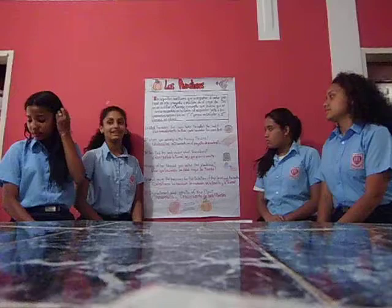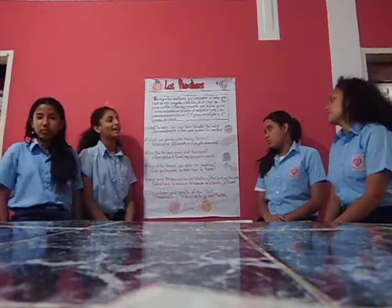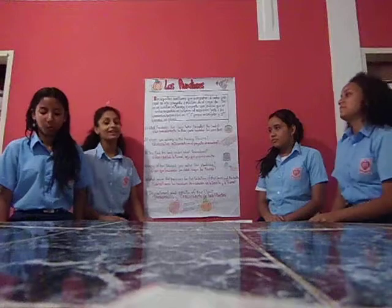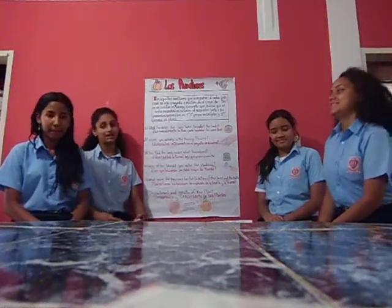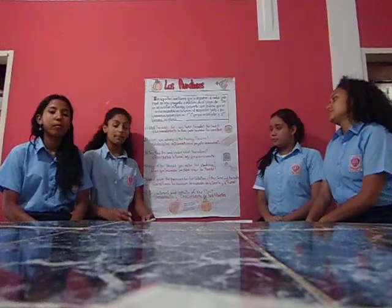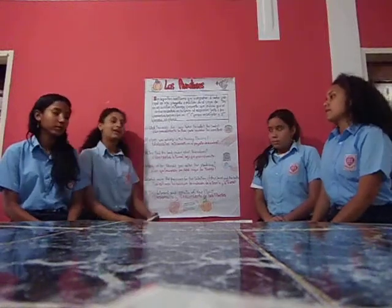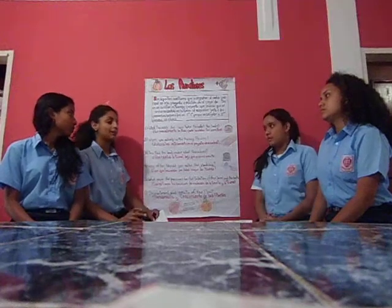¿Abonaste la tierra? No, no aboné la tierra. ¿Bajo qué procedimiento? Yo me imagino que tiene que estar cerca, que tiene que ser un sitio cercano de la tierra. Se debe preparar con tiempo suficiente para almacenar el agua de la lluvia. El suelo debe estar libre de mala hierba.